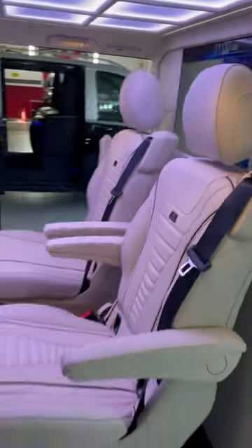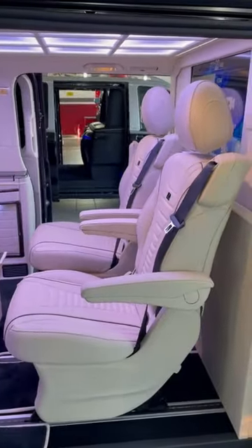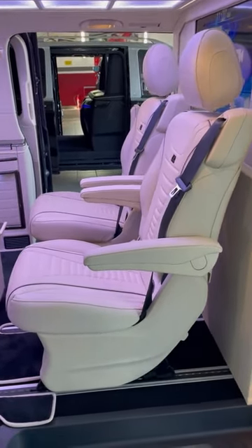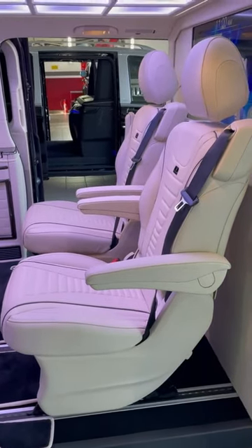Here we have a 32-inch TV. These are the V-class seats, which are available to remove from the car to have more space, or to move them to have more space as well.